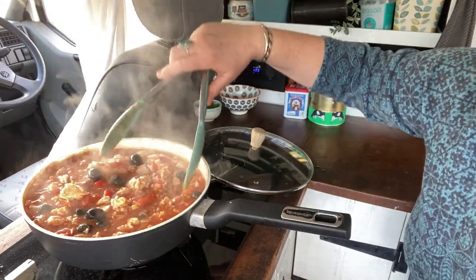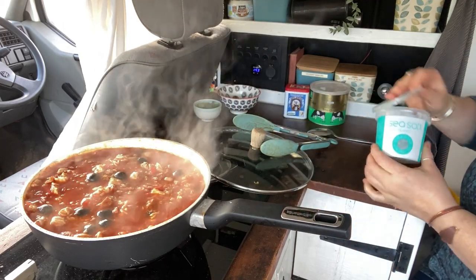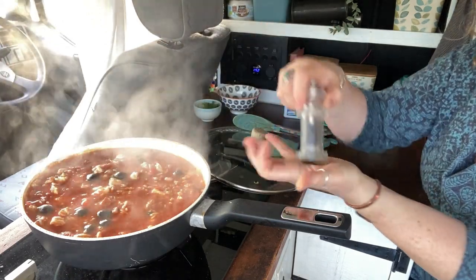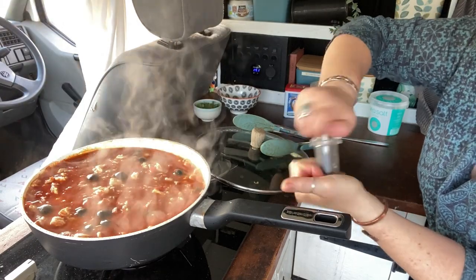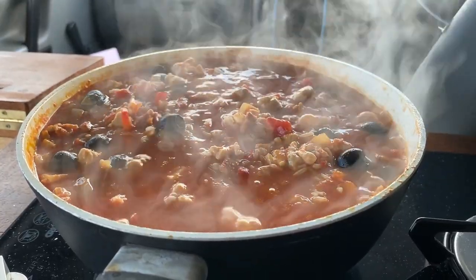I'm just going to give it a taste and then season with salt and pepper if it needs it. For the black pepper, rather than grinding it over the pan where the steam will get in and gunk it all up, I'm just going to grind it into my hand. I reckon that looks well tasty!